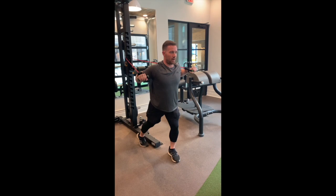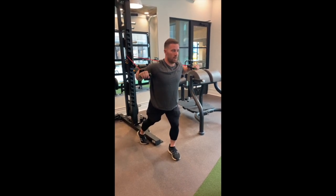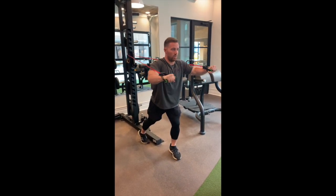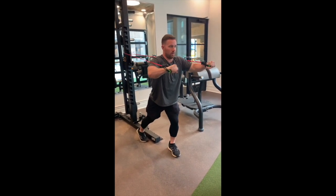Squeeze the back on the way down, press, extend on the way up, keeping the shoulders very still throughout the motion. We're not rolling the shoulder forward — we're keeping them back. This is going to be your band chest press.